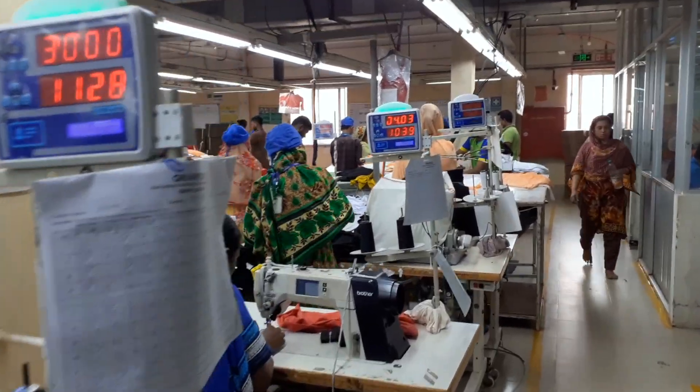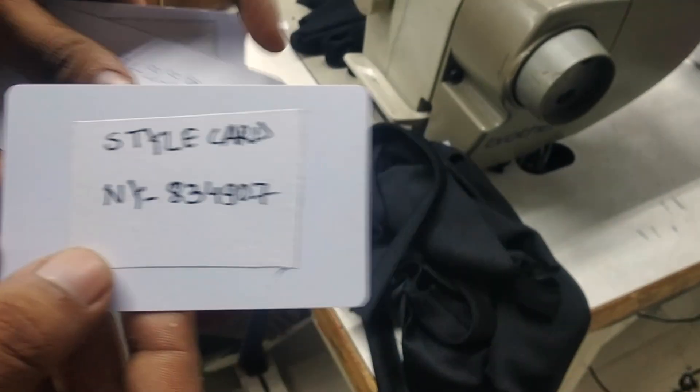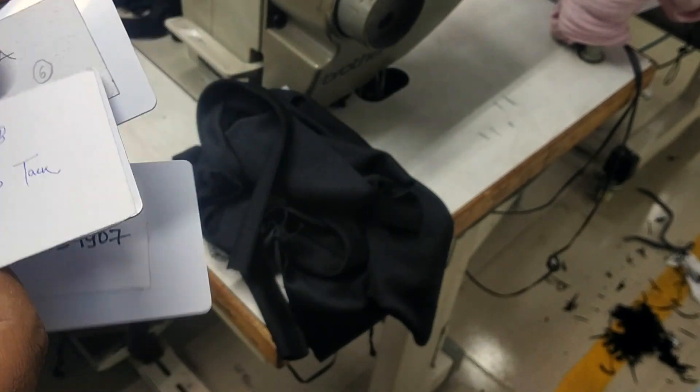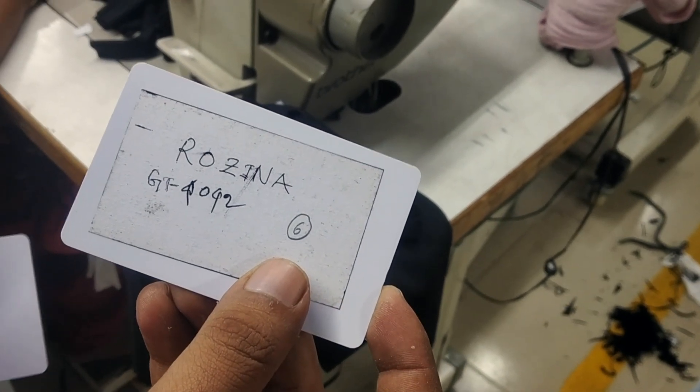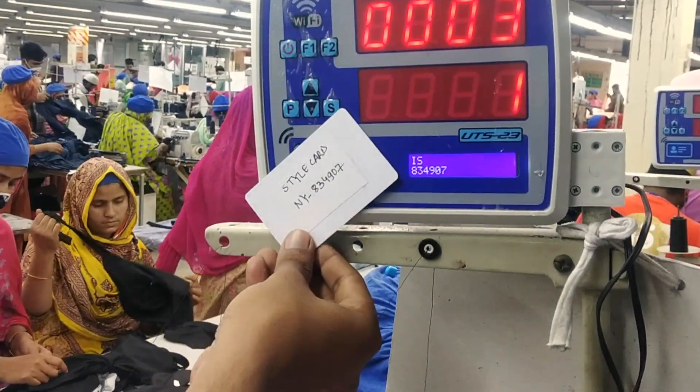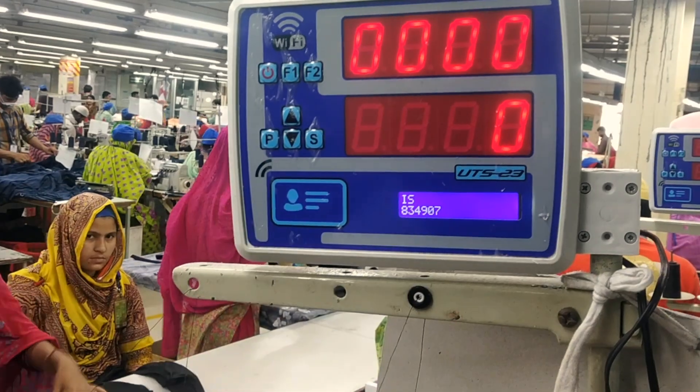As you can see, the devices are installed. We have the style card, the operation card, and the employee card — that is Rosina in this case. Sequentially, we will punch these cards on the device. First we will punch the style card.